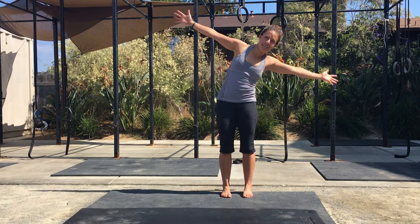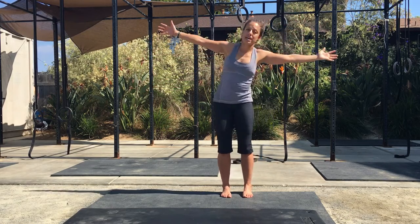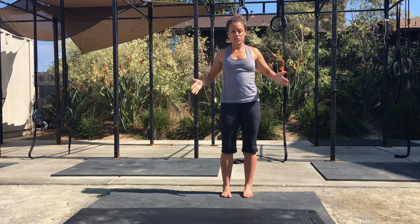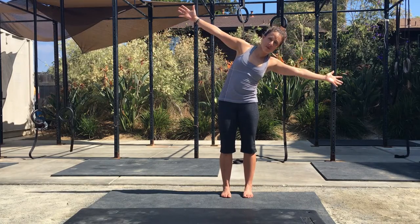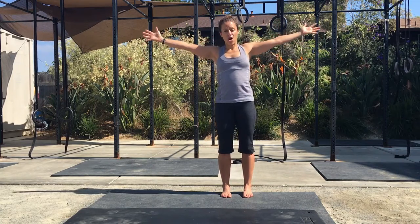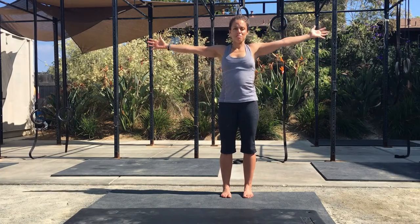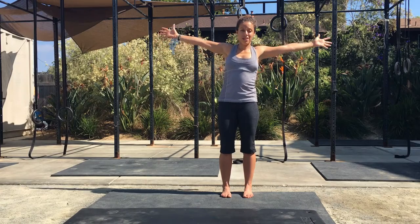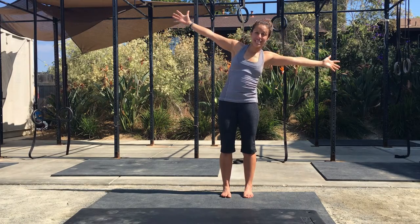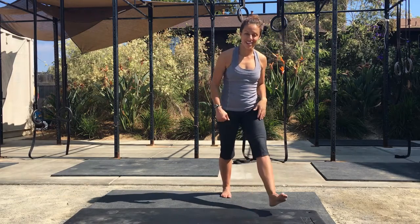Some of the common mistakes that I see on this exercise are the hips actually shifting out side to side. So make sure that your hips stay square. The second most common mistake is the arms moving but the body not moving. So imagine that you have your arms glued to your body and your torso is actually moving side to side. That, my friends, is standing windmill. Have fun!